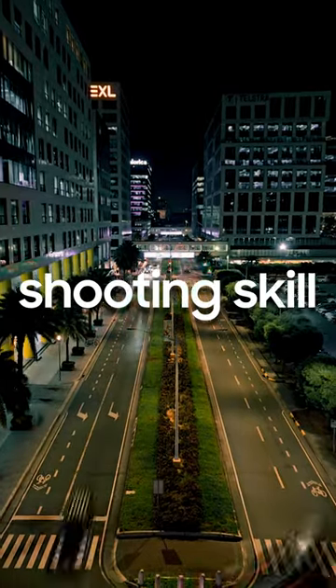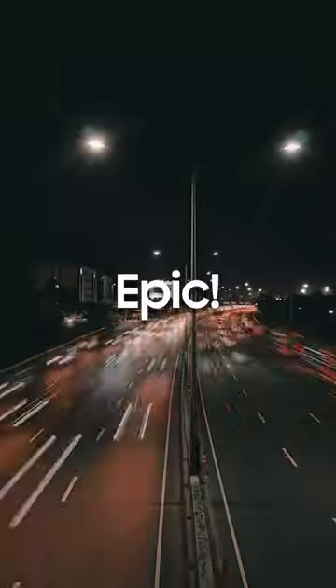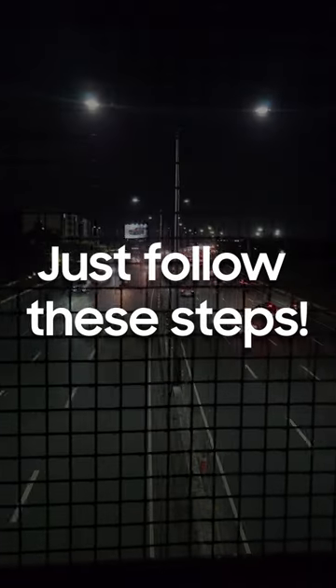How to turn your night shooting skill into epic. Just follow these steps.